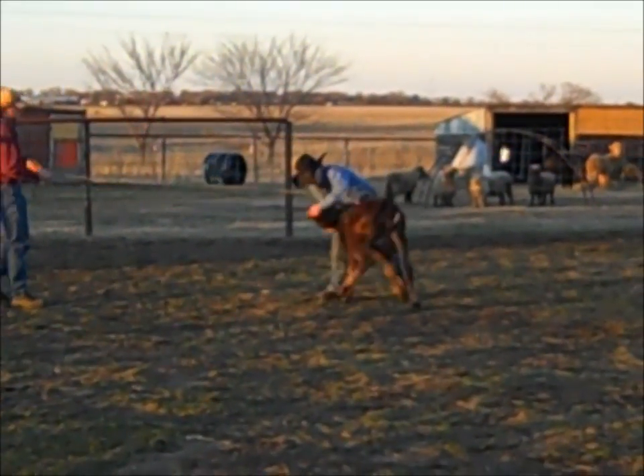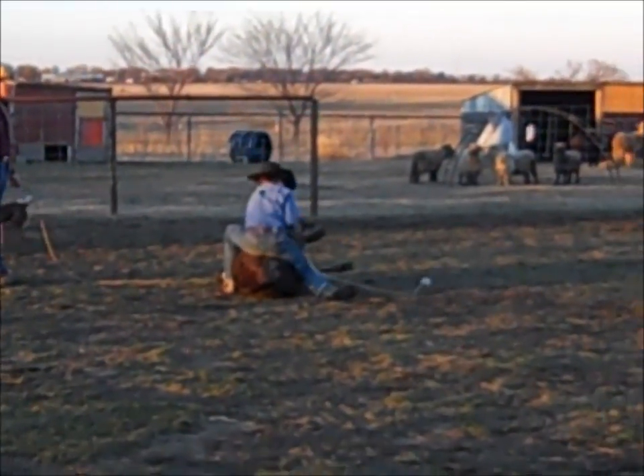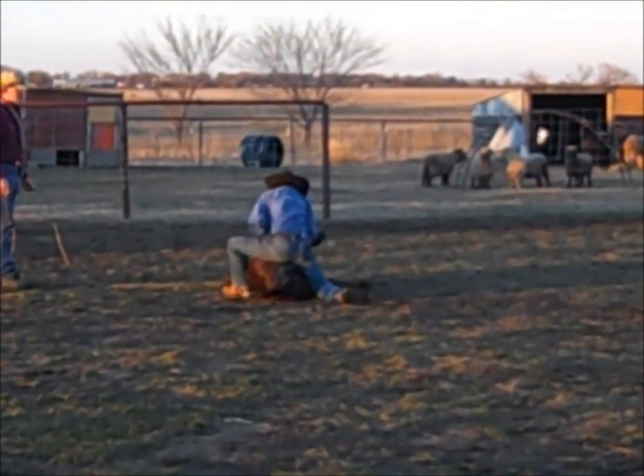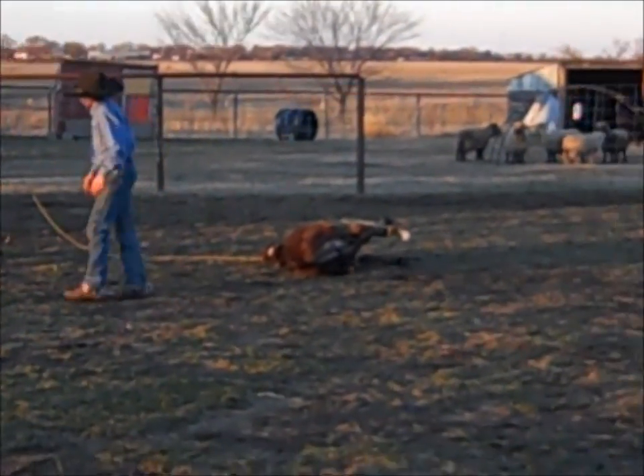I shoot-dog him over, then I get behind him, string him, two wraps and a hooey, and we're done. That's what it's supposed to look like, and I kind of was amazed I was able to do that.